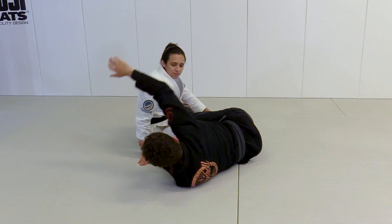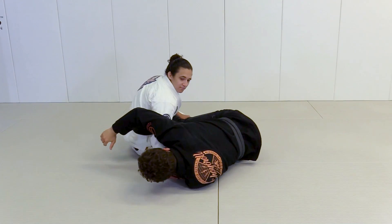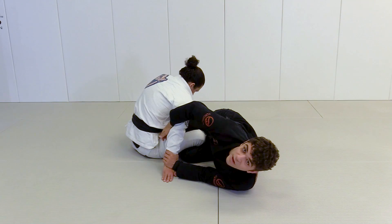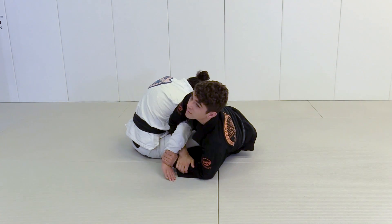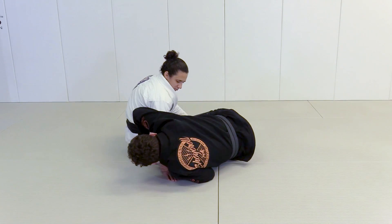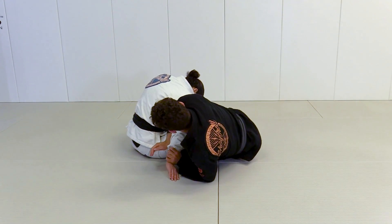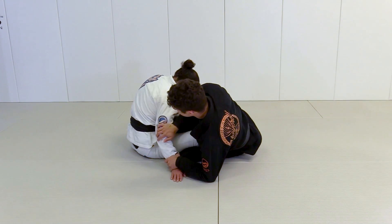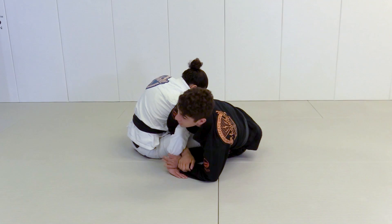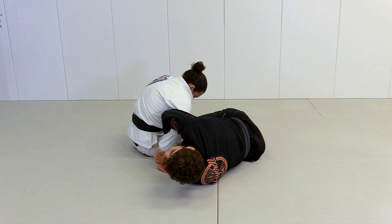A lot of people when they go for Kimuras just reach for it and you can close your elbow — I lose it. But if you go like this, now try to close your elbow — I'm keeping your elbow open with my forearm. I keep the same pressure on her elbow open the whole time. So I lock the Kimura, once I lock it I'm on my elbow, I go to my shoulder and fall back carefully — the Kimura is very dangerous. I use my elbow on her hip, I bring my leg above her body like so.